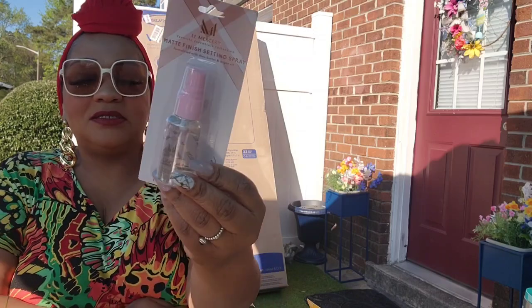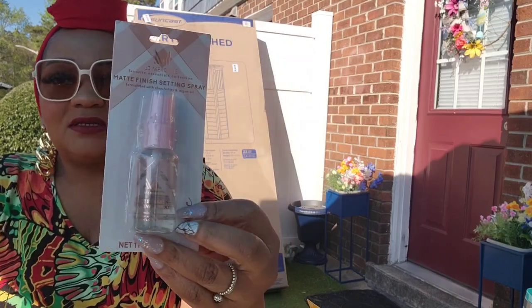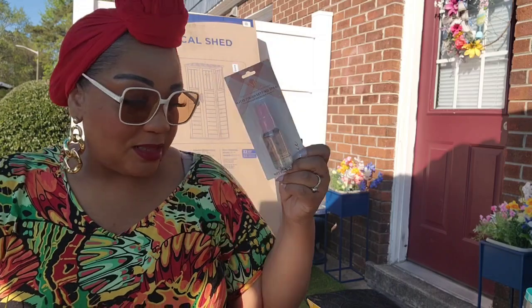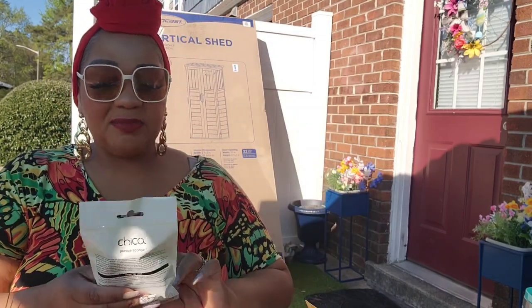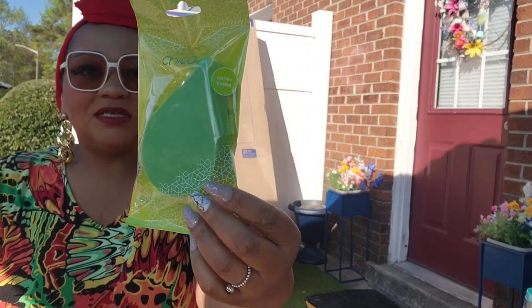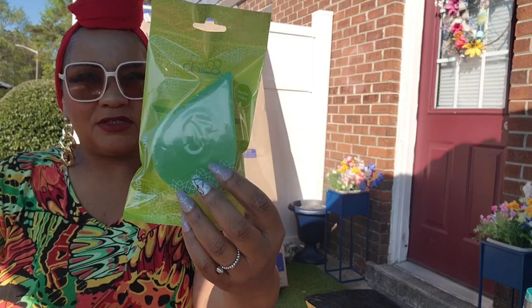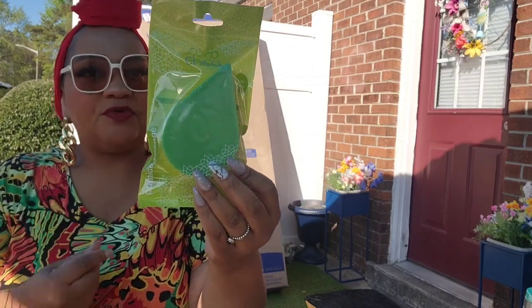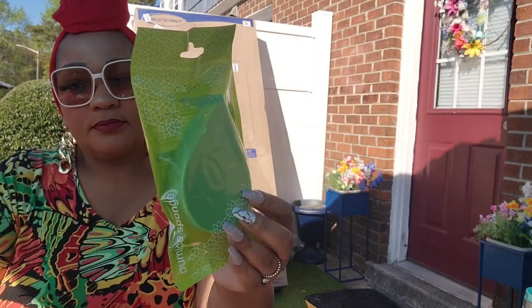I picked up three more of this setting spray — I'm seeing it in more and more locations. This has become my daily setting spray and I absolutely love it. I also picked up another pumice stone from Chica. I like it, the only thing is it crumbles faster than other pumice stones — it breaks down fast. But for a dollar twenty-five I did pick it up.